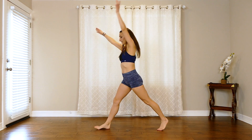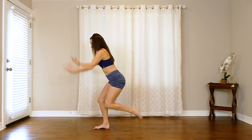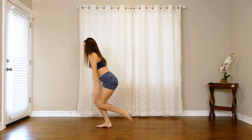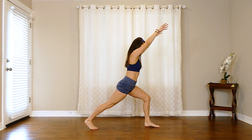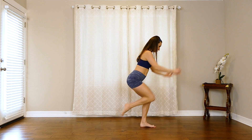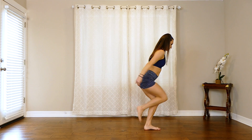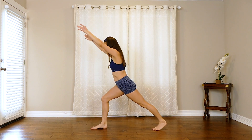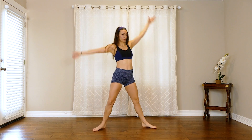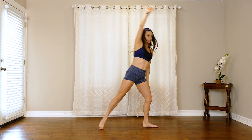And other side, 4 here. And jump, and switch, and 4 here, lift. And jump. One more time — here 4, 3, 2, switch sides, bring it down, 3, 2, 1, and bring it to center.